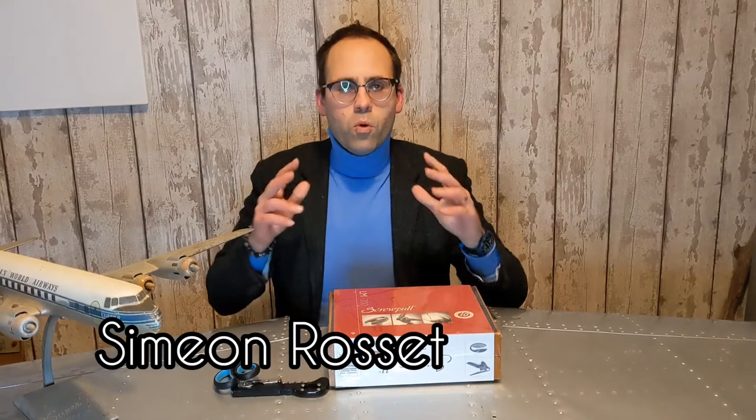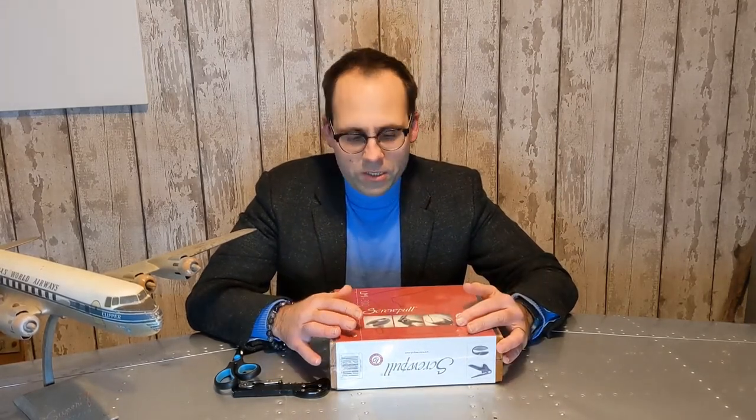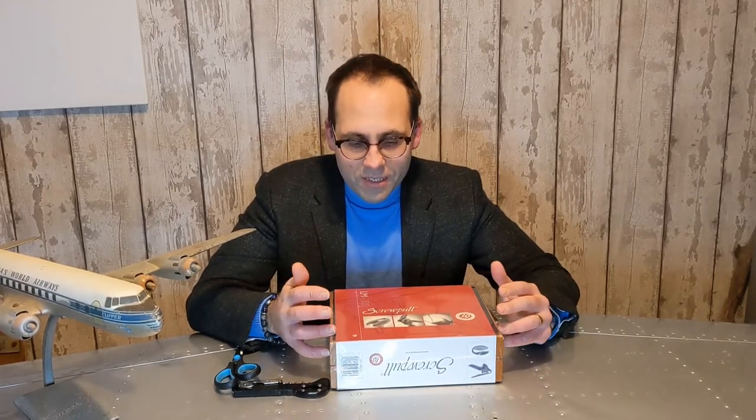Hello everyone and welcome to another episode of Butler School. I'll be honest with you, I am disproportionately excited. It's not often that butlers get to do unboxings, and it's also not often that you get something that you've actually wanted for — I've probably wanted one of these about 20 years, and it is the Le Creuset Scruple lever model.